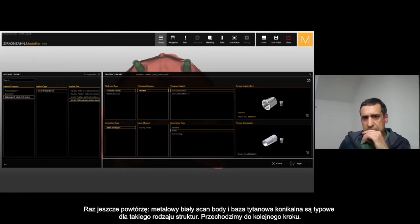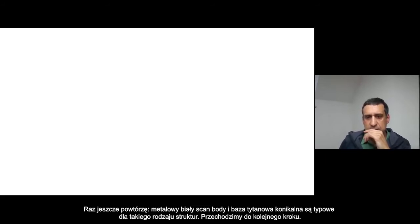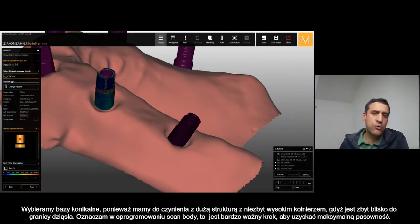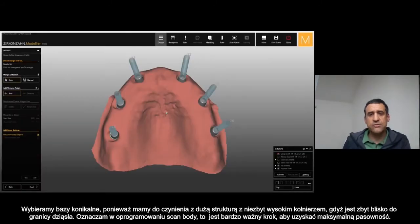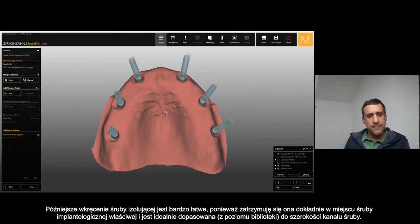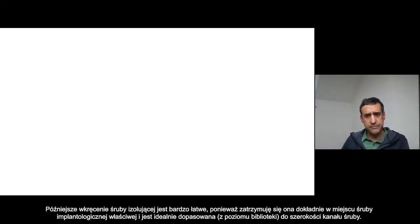Then, the white one and the conical — the base for this kind of restoration. Moving to the next step, I select conical because it's a large framework with the shoulder really close to the border of the gingiva. Then I align my digital scan body to the scan body from the scan — that's a really important step to follow accurately. I was also selecting ceiling, to have the ceiling thread inside the framework.